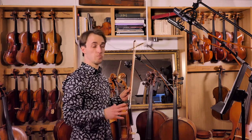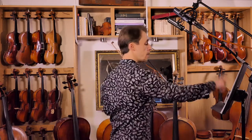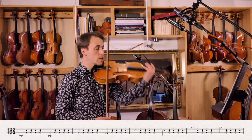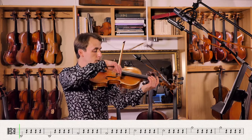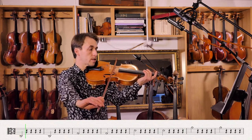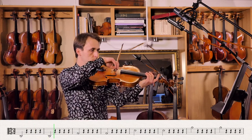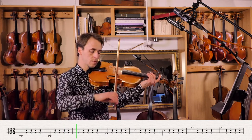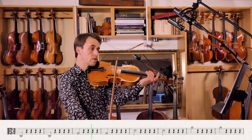If you still struggle a bit with this, just repeat a couple of times. Be prepared before you continue to the next exercise. Now rotate to the next string. Now wrist in front of you.